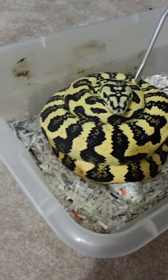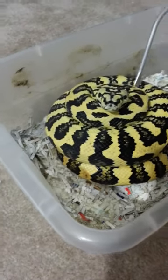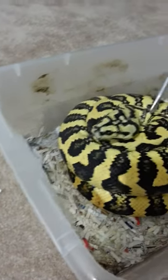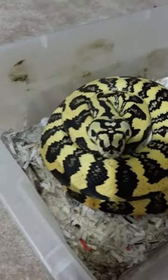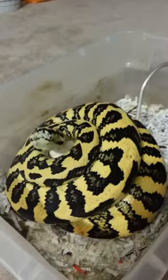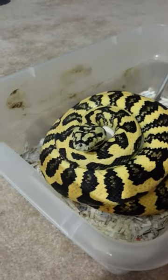I'm trying to take the eggs away from Harlequin right now. She's had them for about six days and she's very upset. They look good from what I can see, but she's just not happy about me taking them away.